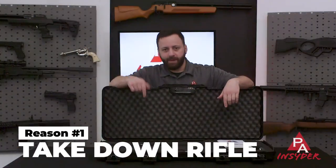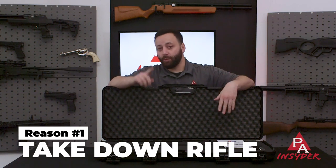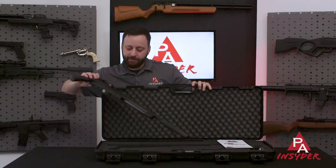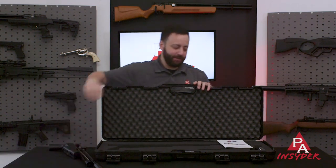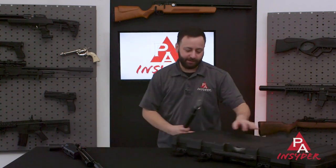Reason number one that you need to check out the TDR is because of what TDR stands for — take down rifle. As you can see, it comes in two separate pieces, so it's meant to be easily and quickly broken down. We're going to show you just how quick and easy that is.